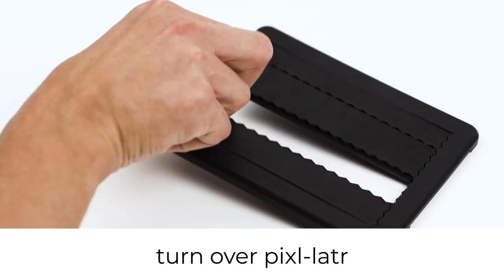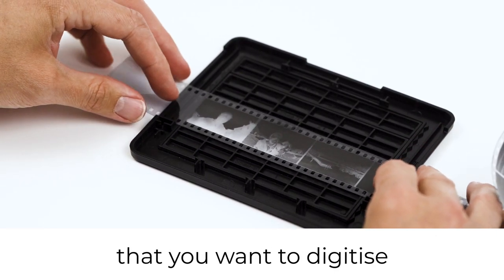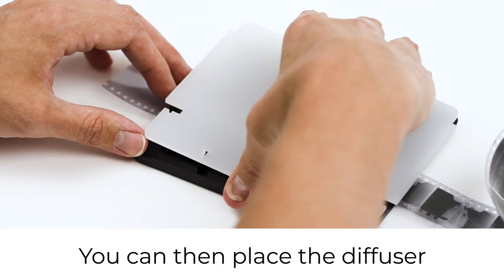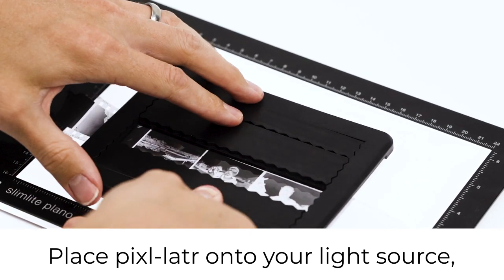Once the gates are loaded, turn over the pixelator and load the film so the first frame that you want to digitise meets the inside edge of the frame. You can then place the diffuser onto the back and place the pixelator onto your light source.